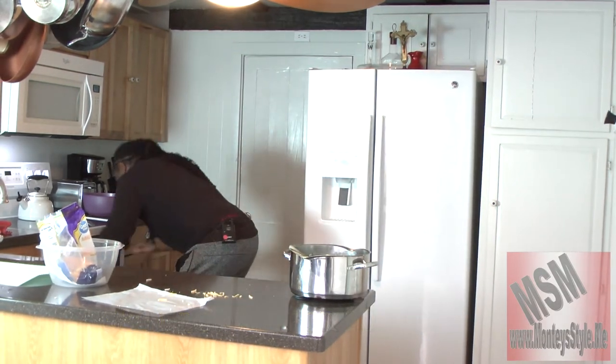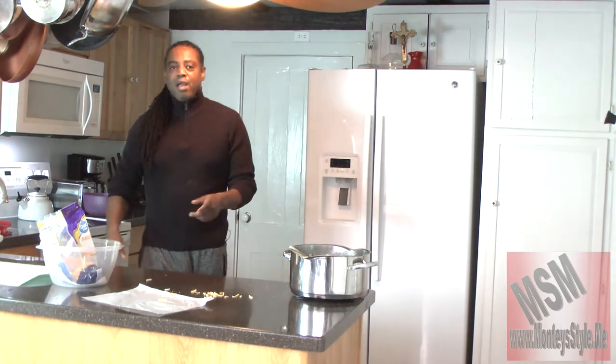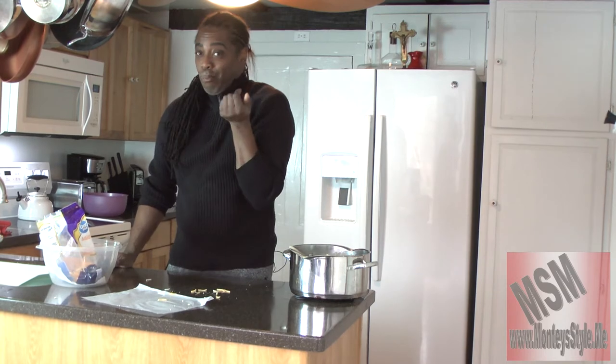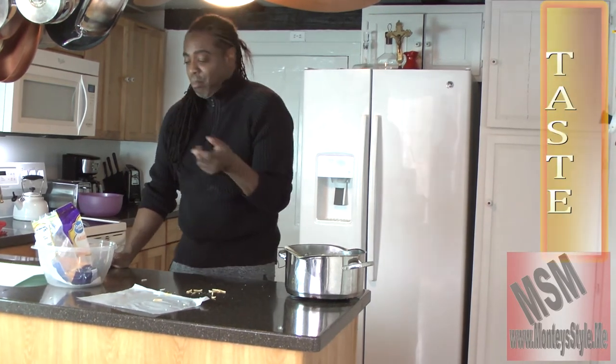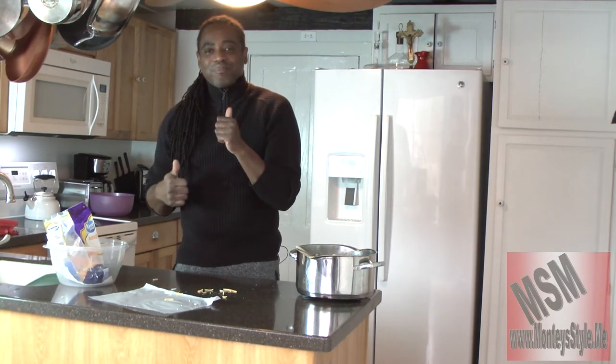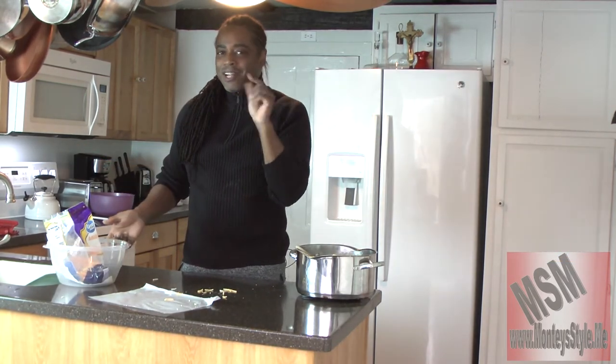This is going into the oven at 380 degrees for 20 minutes. You want to check it — you don't want it to dry out, you want it to stay moist. There we go, putting it in now. I'm going to clean up and I'll see you in 20 minutes when that's done. All right, I'll see you everybody in a few minutes.